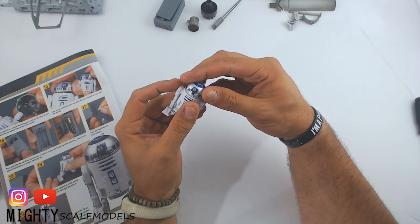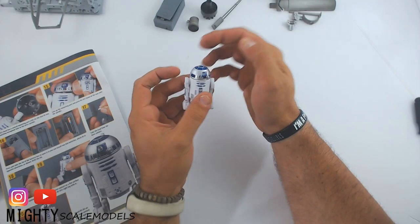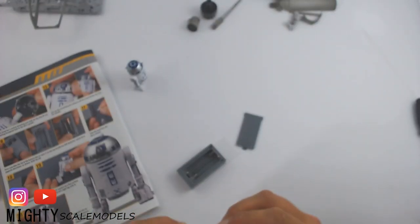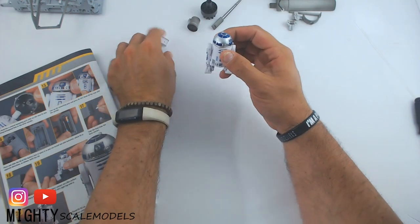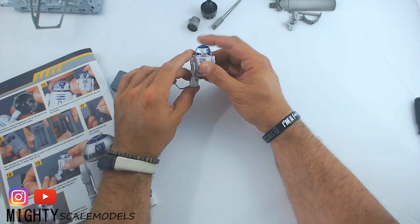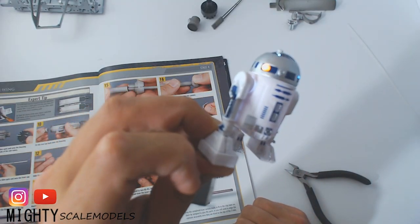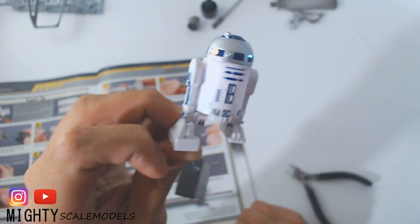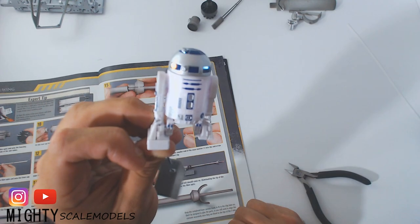Now we'll line up R2-D2's head and get him put on properly. We'll get our battery pack out with a couple of batteries to test this. Plugging him in — we get lights! However, you can see around the joints there is some light leakage coming from R2-D2, so we will have to take him apart and light block him. Definitely keep that in mind and take care of it before you put him all the way together.